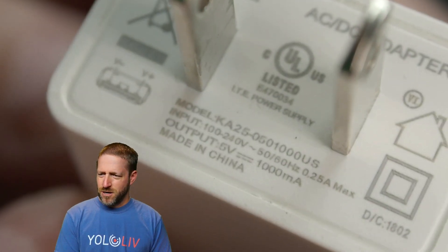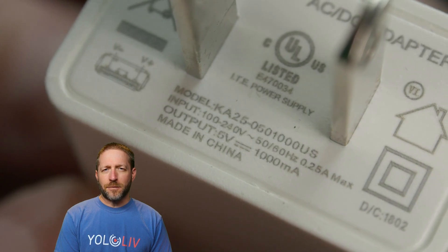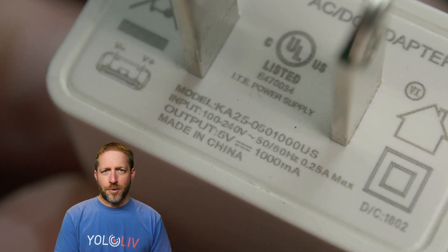We've got a power adapter here for a little security camera: 5 volts, 1,000 milliamps, which is 1 amp. That's definitely not going to work for the YoloBox.